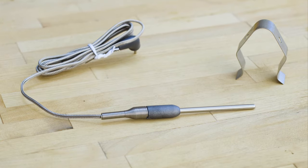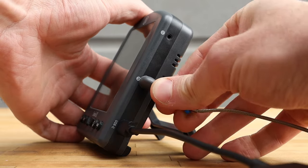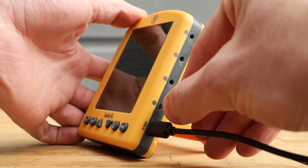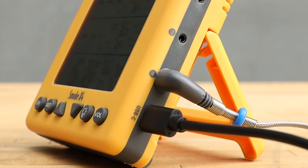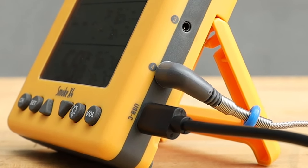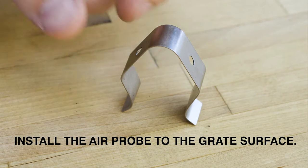Plug the cable for the Pro Series air probe that came with your Smoke X unit into channel 2 on a Smoke X2, or channel 4 on a Smoke X4. This is very important — Smoke X uses the temperature reading from the last channel to operate Billows.